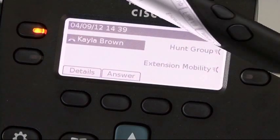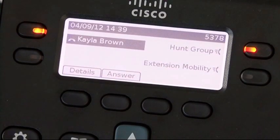When DND is on, your phone will beep once to indicate that you have an incoming call but will not ring. You'll see the caller's number and the light on the receiver will flash.